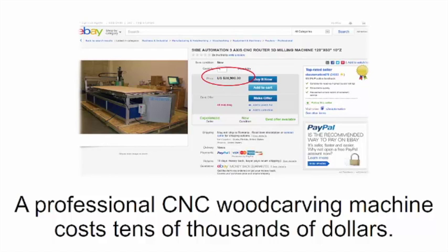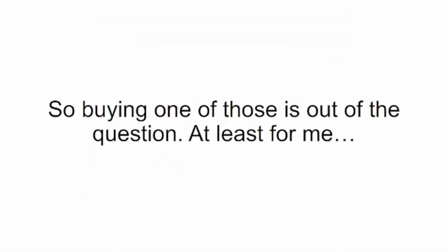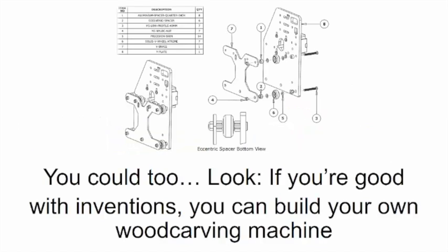A professional CNC wood carving machine costs tens of thousands of dollars. The cheapest secondhand machine I could find was two thousand dollars, so buying one was out of the question — I didn't want a machine that would fall apart after I unpacked it. Plus, I already had an idea about how it works, so I thought to myself: I could put one together all by myself.